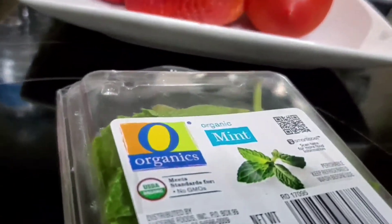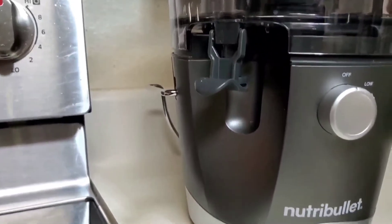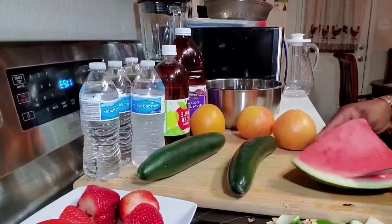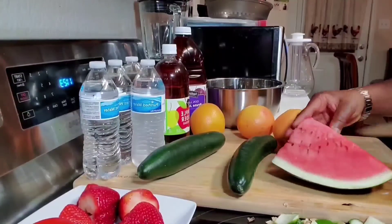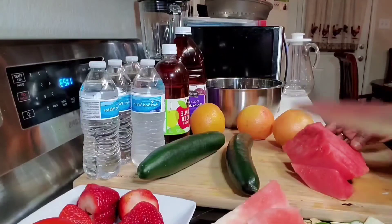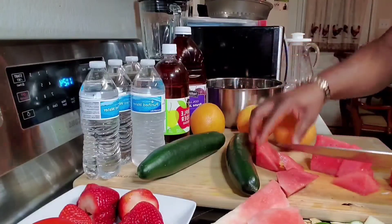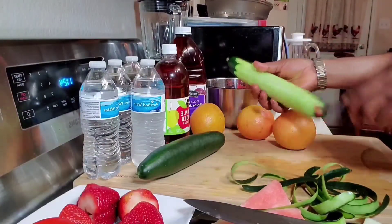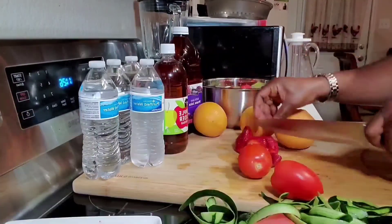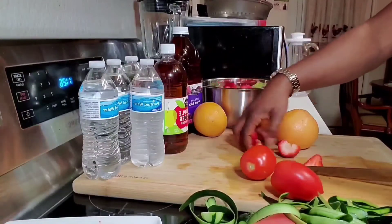And mint leaves. I'm going to be using my electric juicer — you can always use a blender and filter. I'm going to be prepping these fruits, just cutting them into smaller sizes. I have them cut into smaller sizes and put into the juicer.